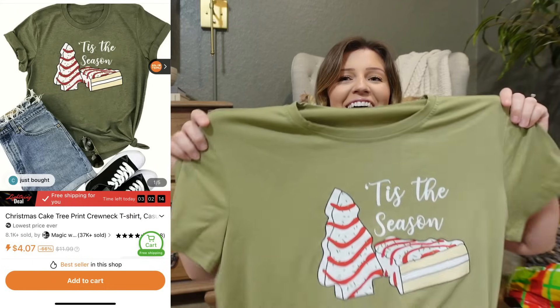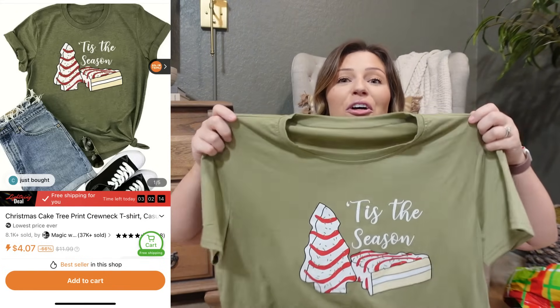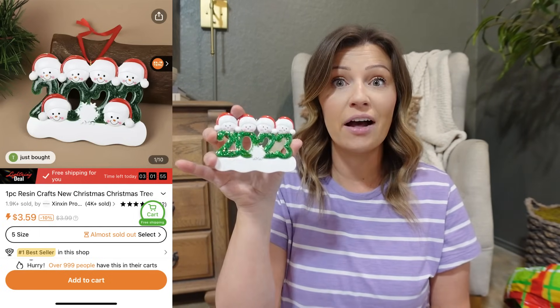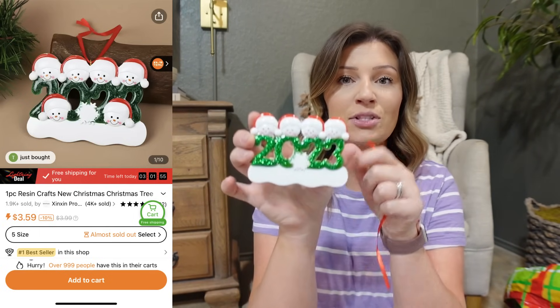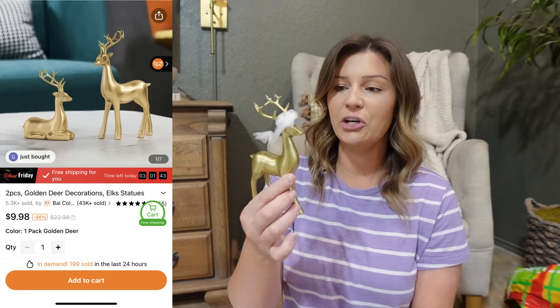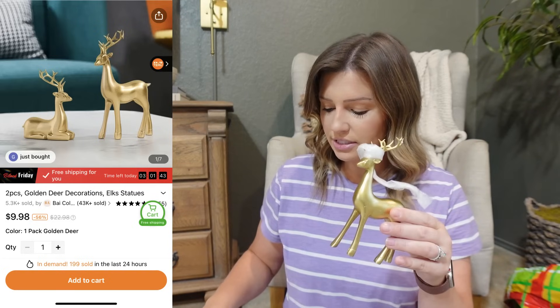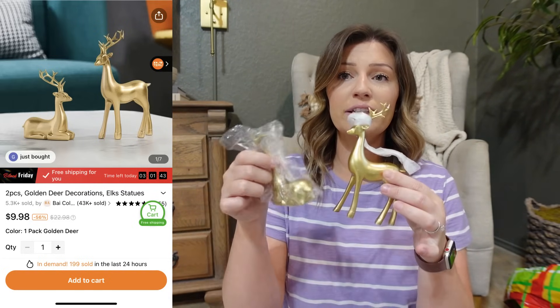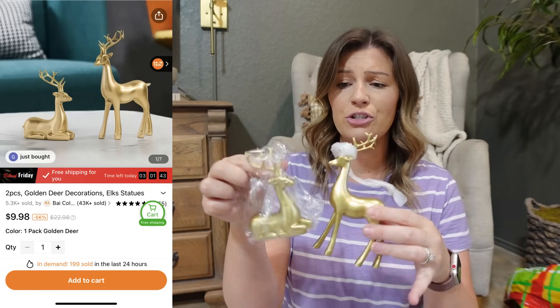The next thing I got really made me laugh, and that is this shirt — I love the Christmas tree cakes. This was less than four dollars and I can just put our names on the little Santa hat. The last thing I grabbed, which seems to be really popular for this season, is deer. These little gold deer were less than ten dollars. I think they would look really cute sitting on a mantle or on your shelves styled for Christmas.